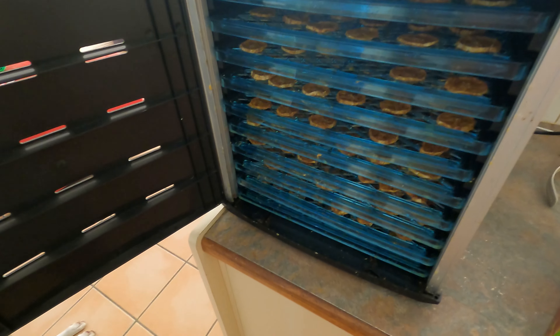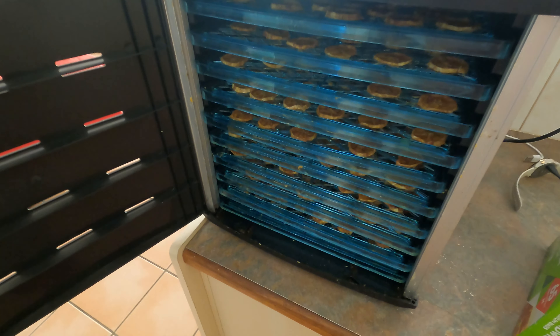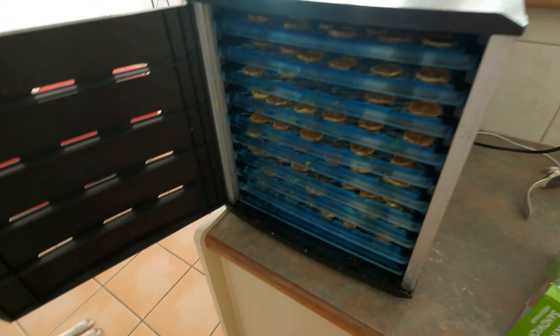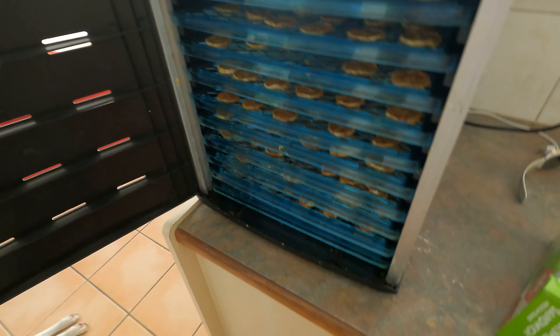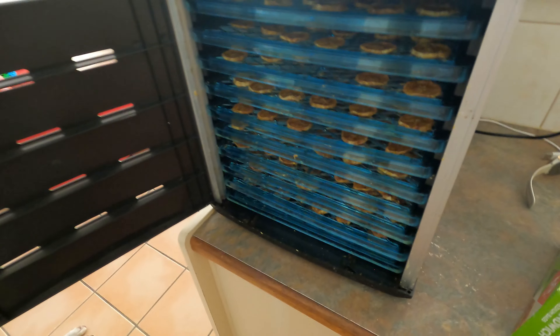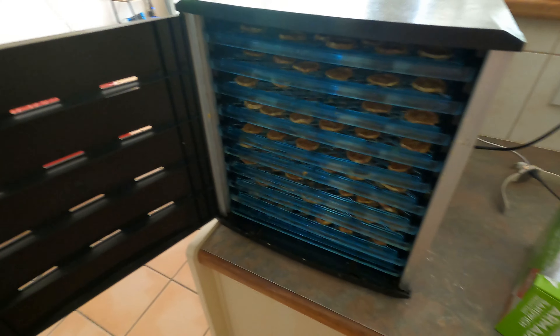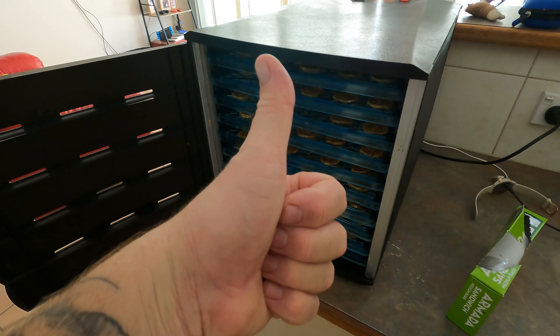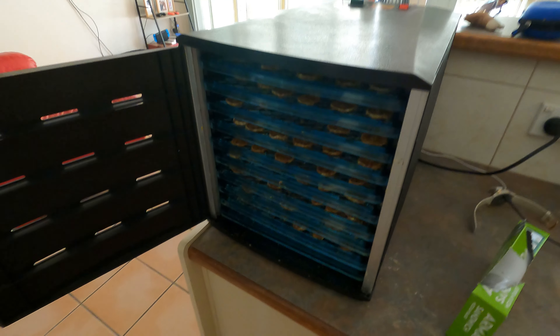I'm going to bag them up — you can put them in a container if you want; I'll just chuck them in the fridge. Mmm, yum — chewy banana caramel, mmm yum! Really sets off your taste buds. Anyway, I hope you enjoyed the video. Don't forget to like, subscribe, and share — also thumbs up. I'll see you in the next video, take care everyone, bye!